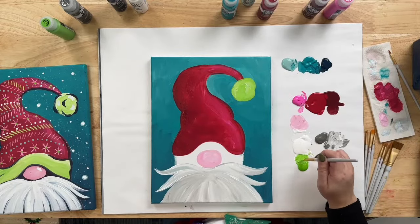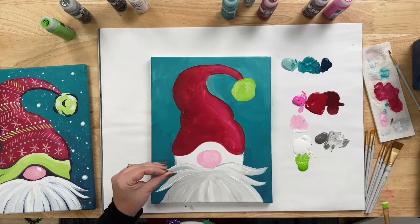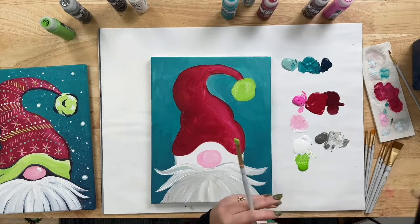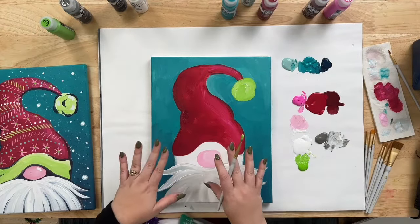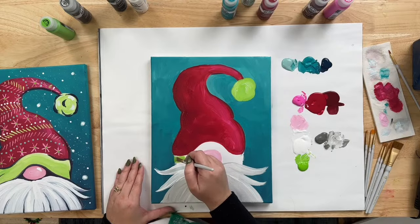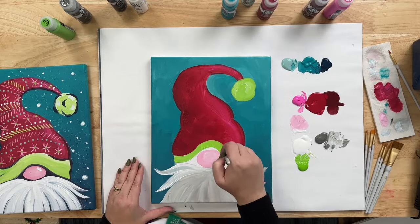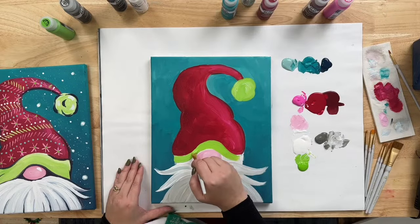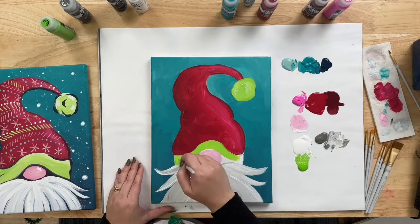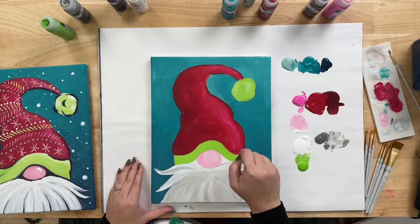Come back to your mixture of Lime and White, and we're going to do the brim of the hat. The red is still a bit wet, so if you're worried about touching it, you can blow dry your painting first. We're going to come in between the hat and the beard, follow our little hill up, and just take your time around that curve.